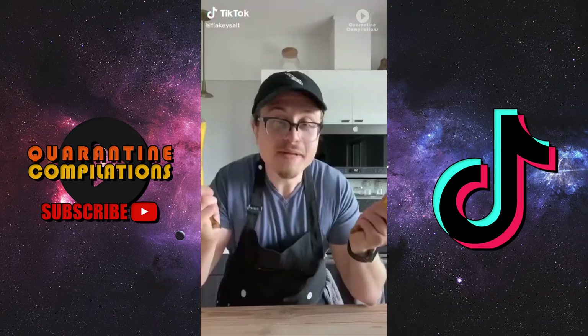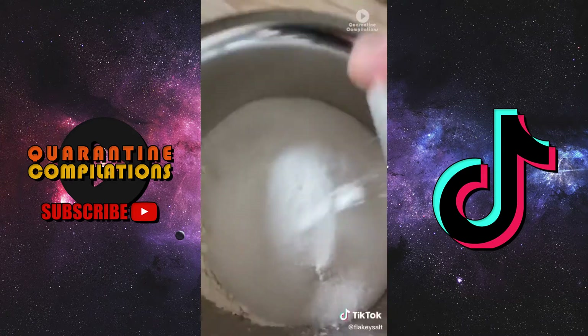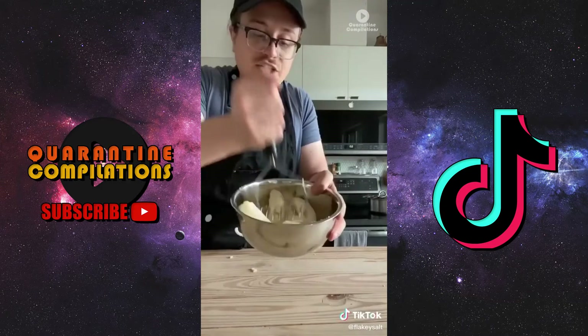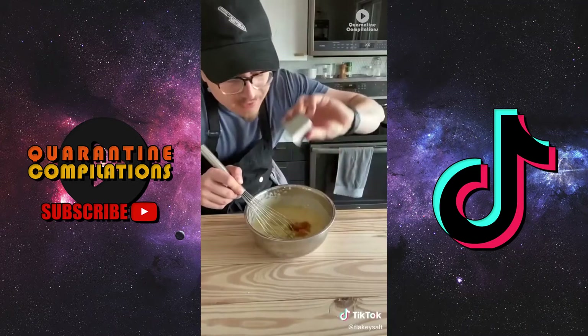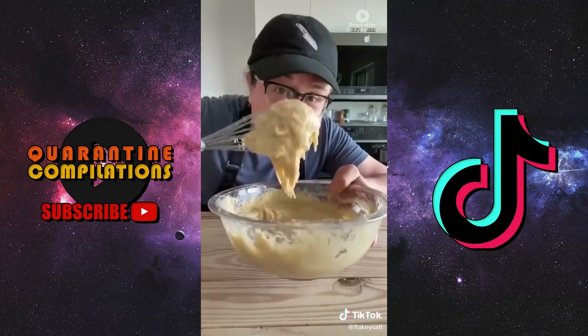The best banana bread. Two cups of all-purpose flour, three quarters of a cup of sugar, half a teaspoon of salt, one teaspoon of baking soda. In a separate bowl, mash four ripe bananas, then add half a cup of melted butter, two teaspoons of vanilla extract, one egg plus one egg yolk.